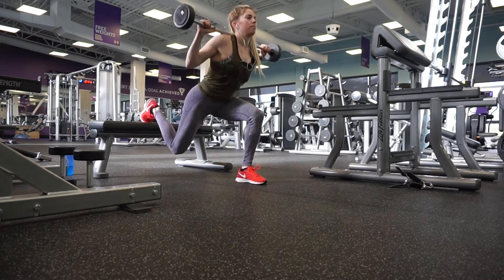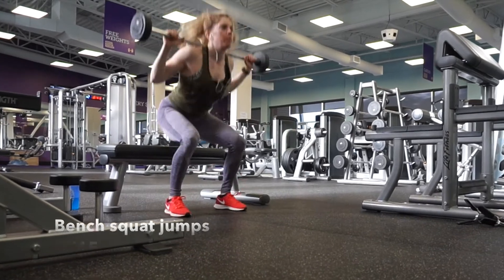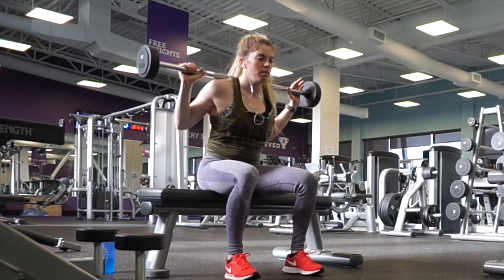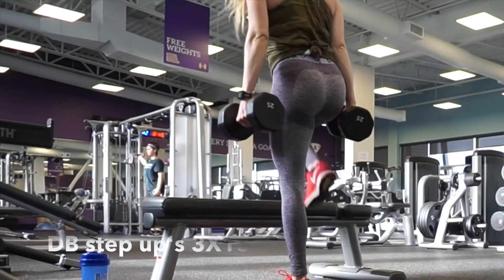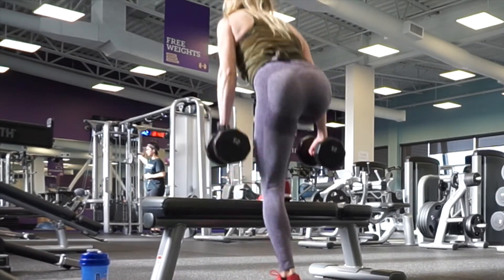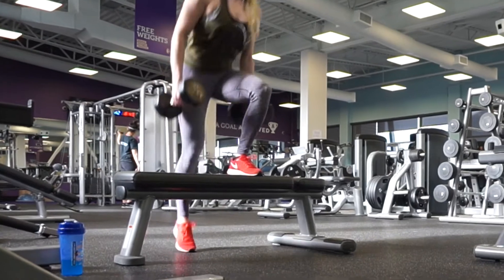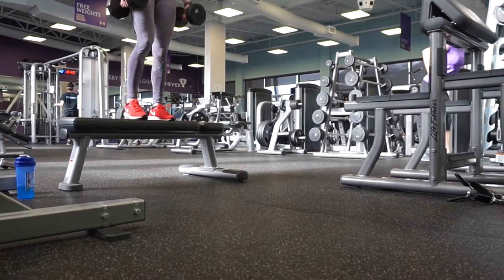I'm supersetting the bench split squats with some bench squat jumps. Bench squat jumps are really going to let you work on your explosivity while targeting your legs and glutes. I challenge you to try doing some plyos after a weighted exercise — it's really going to burn those legs out. I did that for the split squats, and you'll also see me superset my dumbbell step ups with bench up and overs, where you're bounding up and over the bench as quickly as you can.